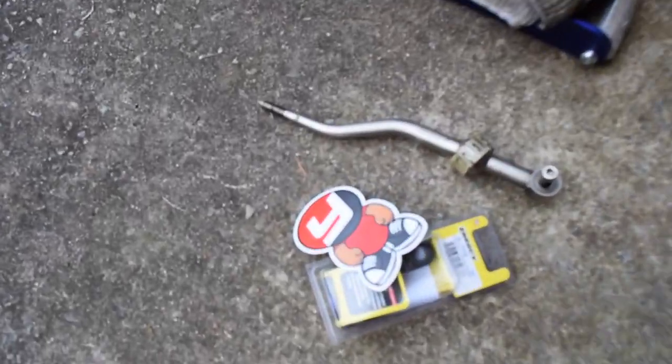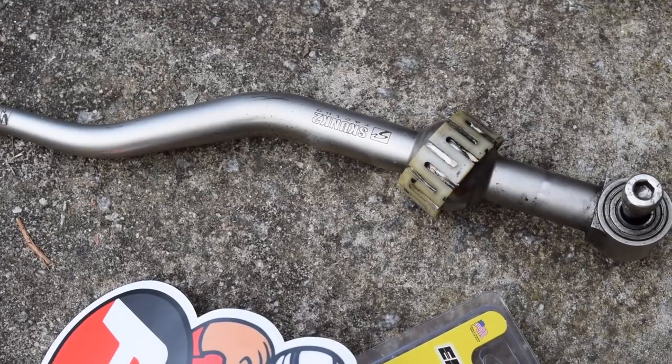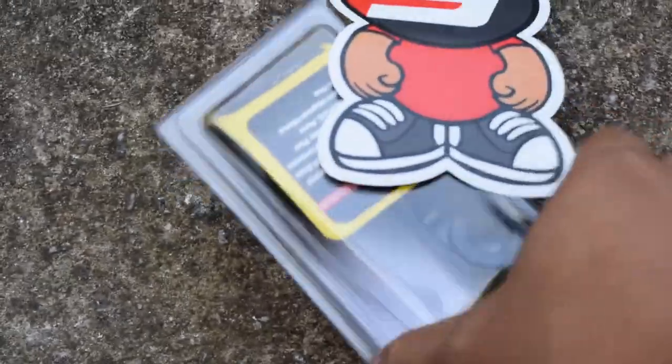Sup guys, here again with another video for my daily. I am going to install this Skok 2 short shifter with the accompanying Energy Suspension polyurethane bushings.